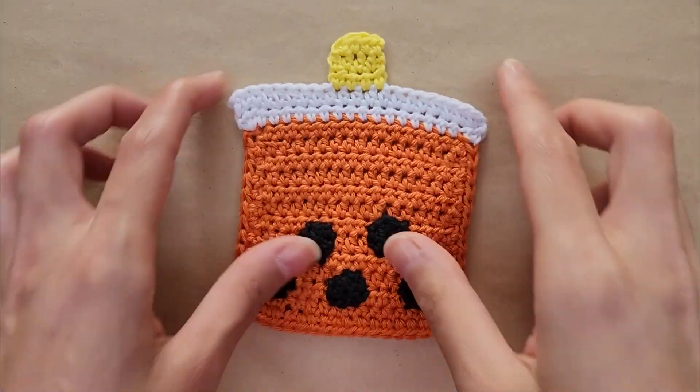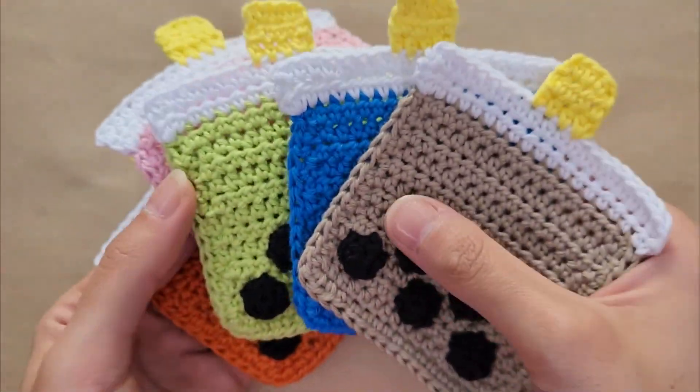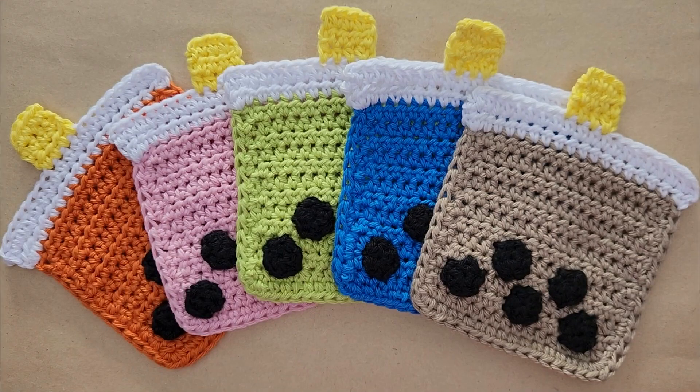And with that, the bubble tea coaster is done! I hope you enjoyed this video. Thank you so much for watching, and I'll see you in the next one. Bye!